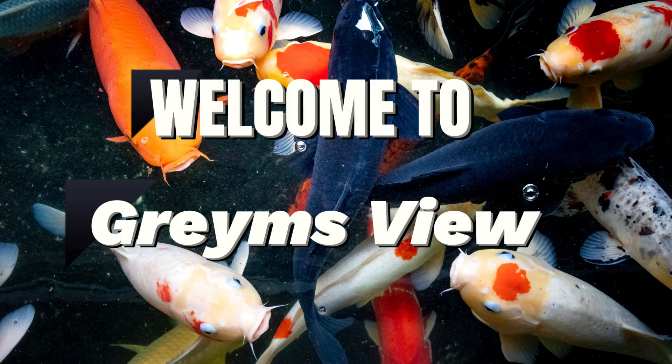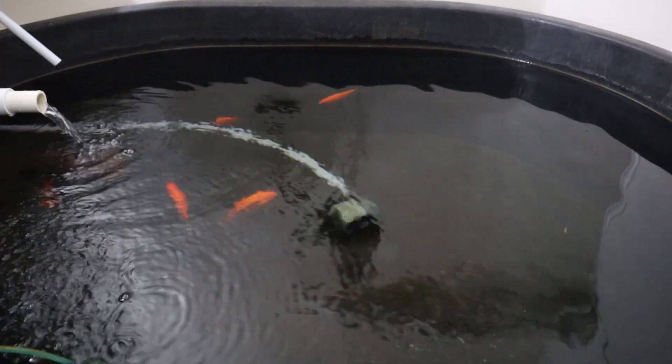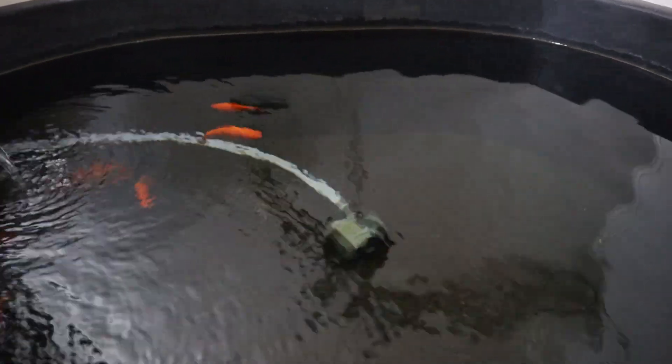Hello folks and welcome to Grahamsview. Today I'm going to be talking about powerheads or pumps, the driving force behind all homemade filter systems and indeed indispensable for draining any aquariums or stock ponds that you may have.